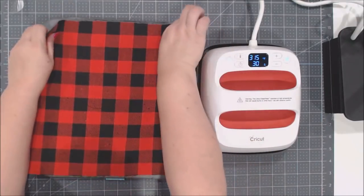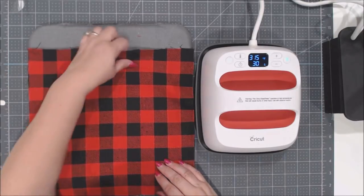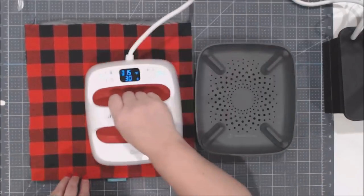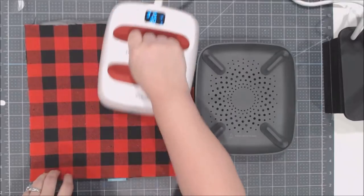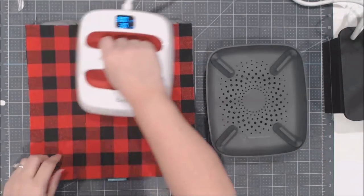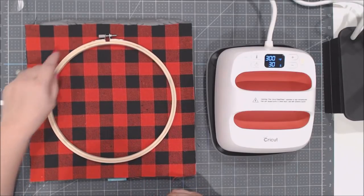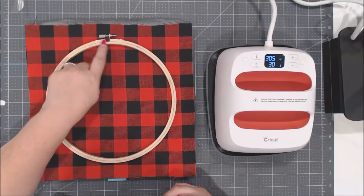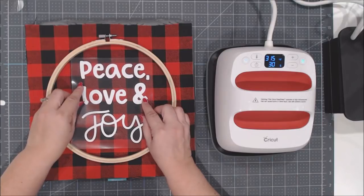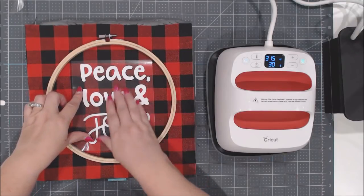I like the less fuzzy side of this flannel — that's just my preference. First, gently heat up the back of your fabric to warm it up, which helps get better adhesion. Then lay your hoop on your fabric, line it up with the screw at the top, and position your 'Peace, Love, and Joy' iron on centered where you want it. Move the hoop out of the way.